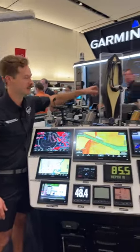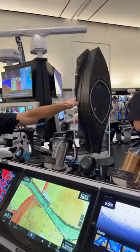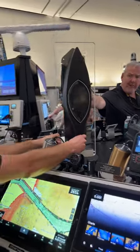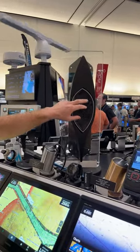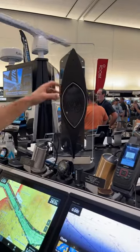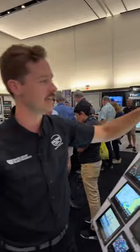Without further ado, check out this beast — the PS70, the biggest, baddest boy on the market. This has got three beams: a dedicated down beam, a dedicated left beam, and a dedicated right beam. You've got it here on a fairing block, but you can actually recess it into a pocket mount as well. For the deep fisherman looking to cover every angle of live sonar, this is it.